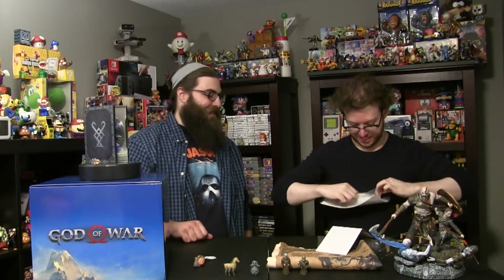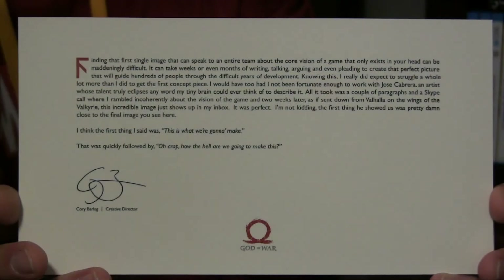We've got one more thing here. I'm guessing it looks like a postcard — the travels you do to the Norse land. There's a lot. This is so much stuff. This is crazy. A lot of goodies here. Oh, that's really cool. It's got the Cory Barlog creative director little sentence on the back saying about the game.